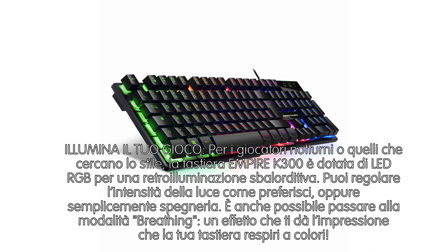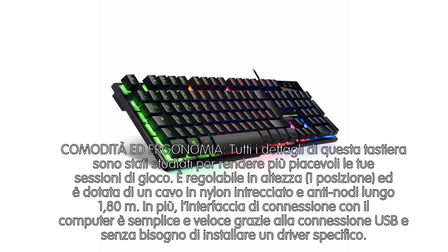Comodità ed ergonomia: tutti i dettagli di questa tastiera sono stati studiati per rendere più piacevole la tua sessione di gioco. Regolabile in altezza con 1 posizione, è dotata di un cavo in nylon intrecciato anti-nodi lungo 1,80 m. In più, l'interfaccia di connessione con il computer è semplice e veloce grazie alla connessione USB, senza bisogno di installare un driver specifico.